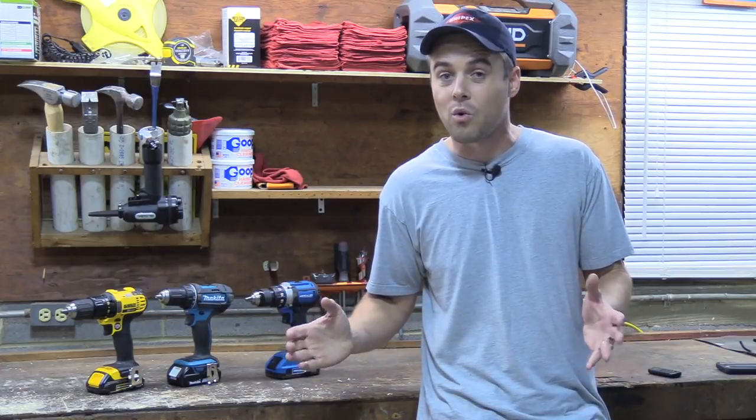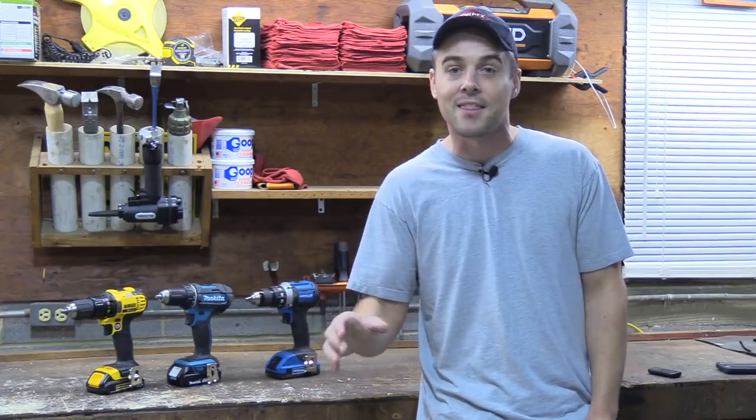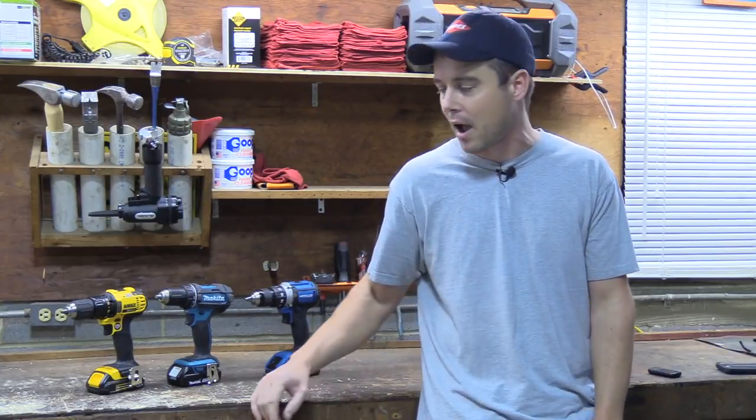What I'd like you to do right now before you even watch this video is pause it and leave a comment below with which one of these you think is going to be the winner. Then after the video, go back and leave a reply to your comment and tell me if you're right or not.